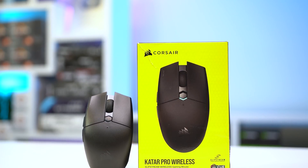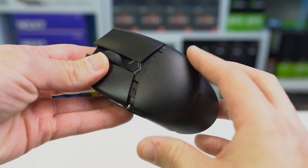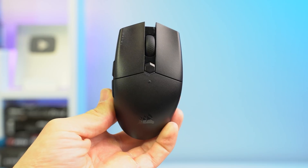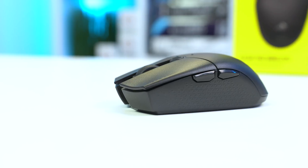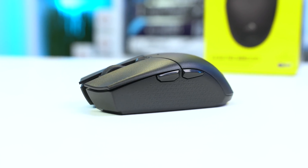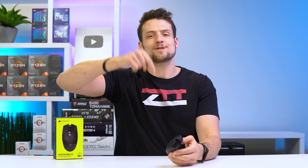Today's video is sponsored by Corsair, specifically their new Qatar Pro wireless gaming mouse, which is a great option for those looking for a super clean price-to-performance gaming mouse. It connects with either Bluetooth or Corsair's Slipstream wireless technology via USB dongle, runs on a single AA battery lasting around 135 hours, and weighs only 96 grams. Best of all, it only costs $39.99. The symmetric shape is perfect for claw and fingertip grips, with two side buttons and an on-the-fly DPI button, all powered by Corsair's IQ software.